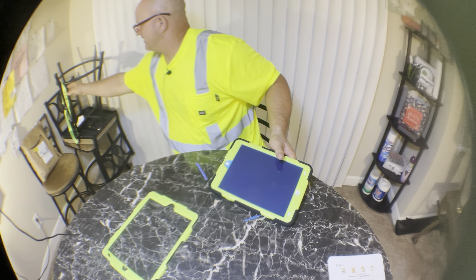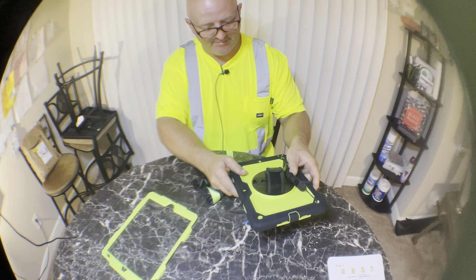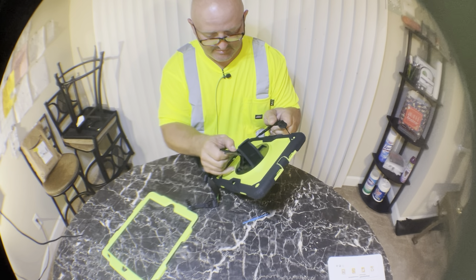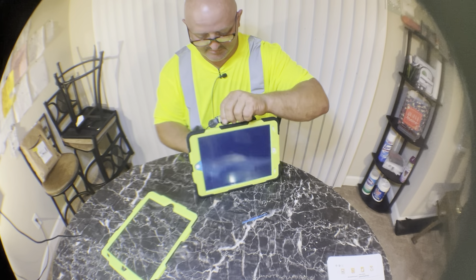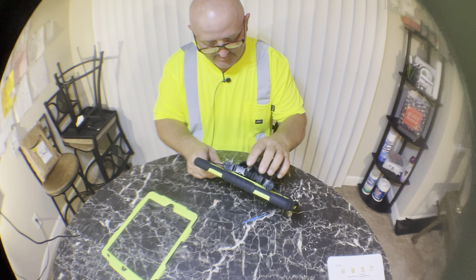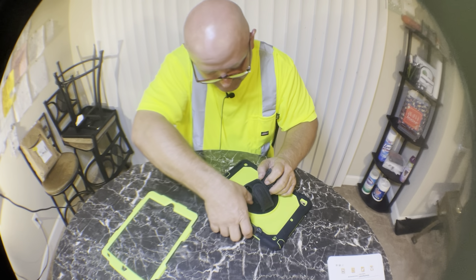The only other thing I have is this extra strap - you can clip on a shoulder strap instead of the hand strap. It also has a kickstand so it can sit up if she wants to watch it. Press that down and - oh boy, there we go.